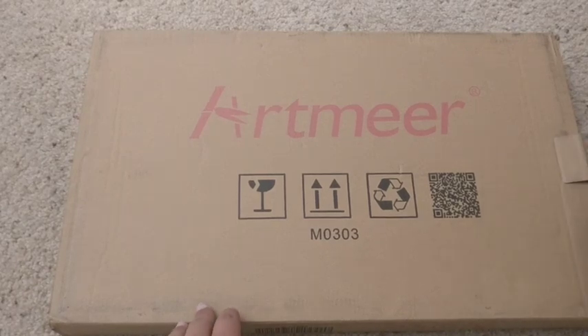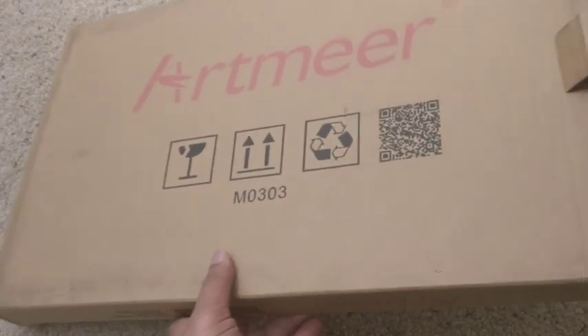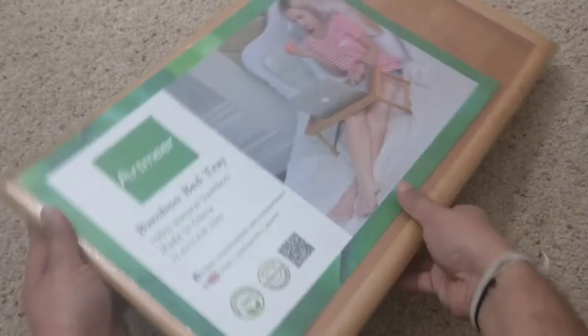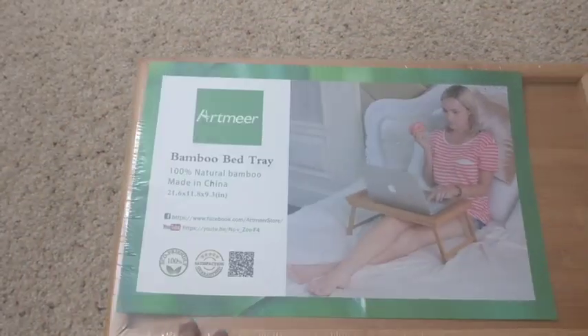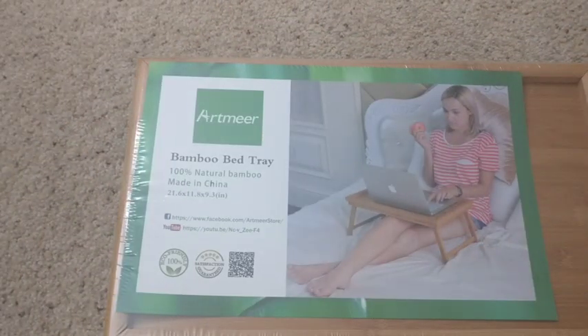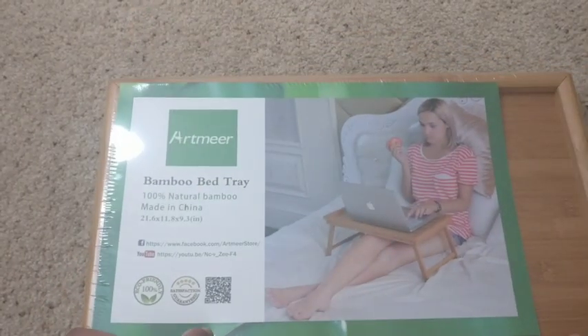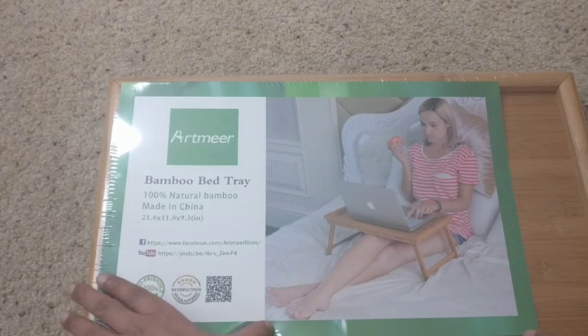As they have shown in the demo, you can place this on the bed and you can use it to work, to have breakfast, or to read books. This gives you a much more comfortable position to study, have breakfast, or read books while just taking rest on your bed.